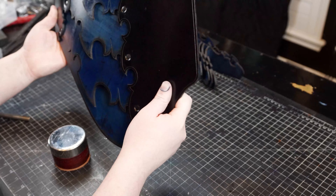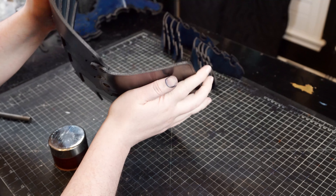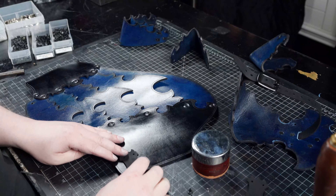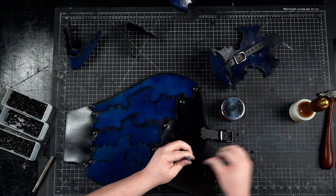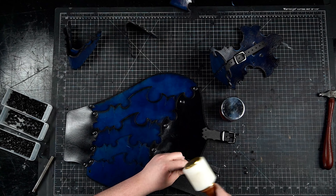It is safe to assemble the cuisses completely flat and then bend the curve after. The straps are long so you have plenty of adjustability. In most cases, you will be able to attach the straps along the edges as shown, but you will want to double check the fit first and mark the placement for the strap locations according to fit.